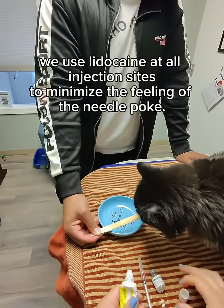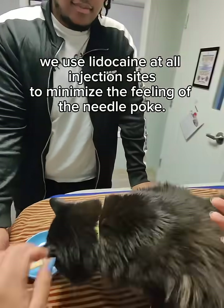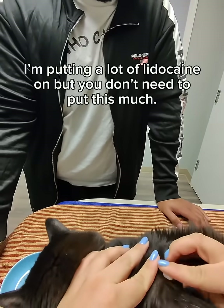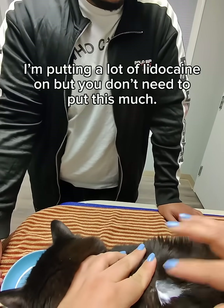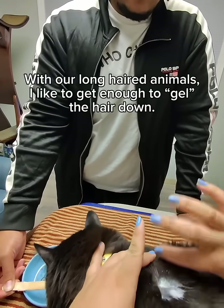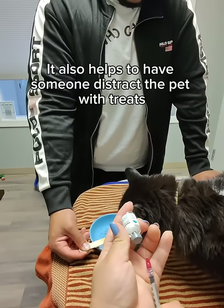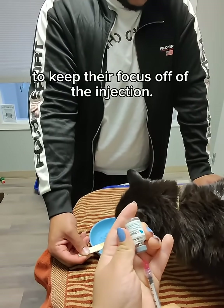Because we're a fear-free hospital, we use lidocaine at all injection sites to minimize the feeling of the needle poke. For visual purposes I'm putting a lot of lidocaine on, but you don't need to put this much. With long-haired animals, I like to get enough to gel the hair down. It also helps to have someone distract the pet with treats to keep their focus off of the injection.